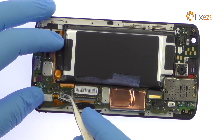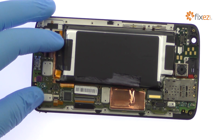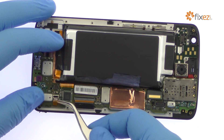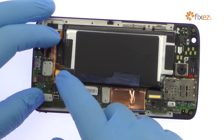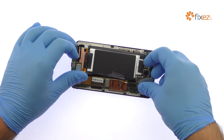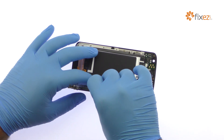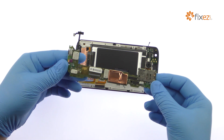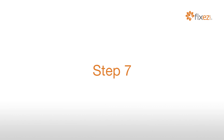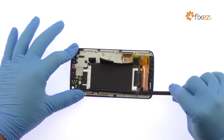With the cables detached, carefully free the Motorola Droid Turbo 2 motherboard from the display assembly. With a little spudgering, the 3760 mAh Droid Turbo 2 lithium-ion battery can be removed.